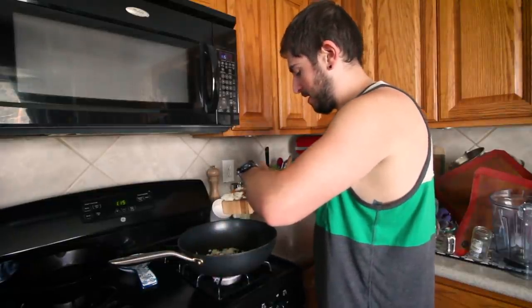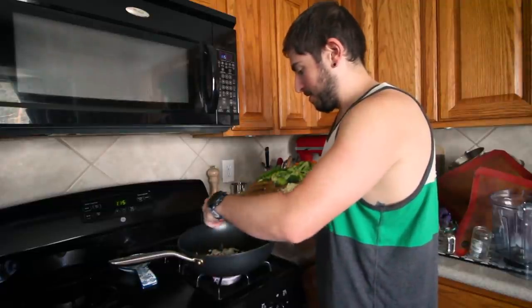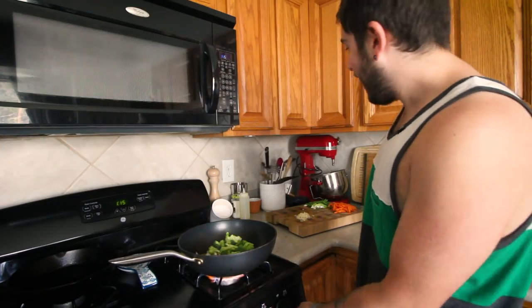Onion and the radish and the broccoli first — there may have been a little garlic that got in there. High heat.